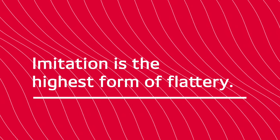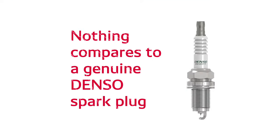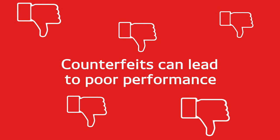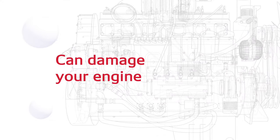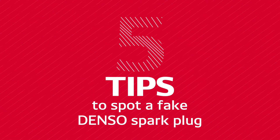They say that imitation is the highest form of flattery, but nothing compares to a genuine Denso spark plug. Counterfeits can lead to poor performance and can potentially damage your engine. So here are five tips to spot a fake Denso spark plug.